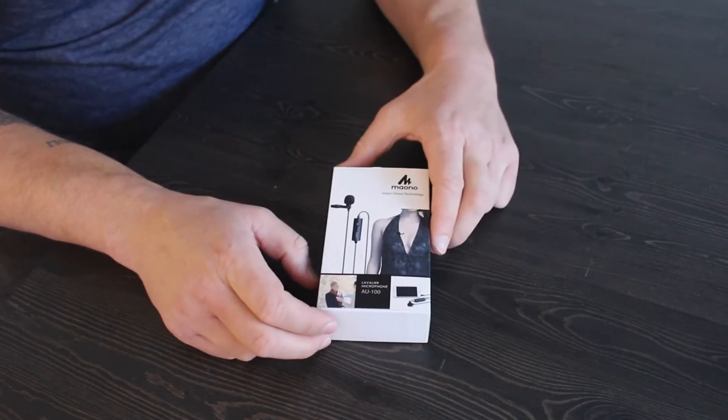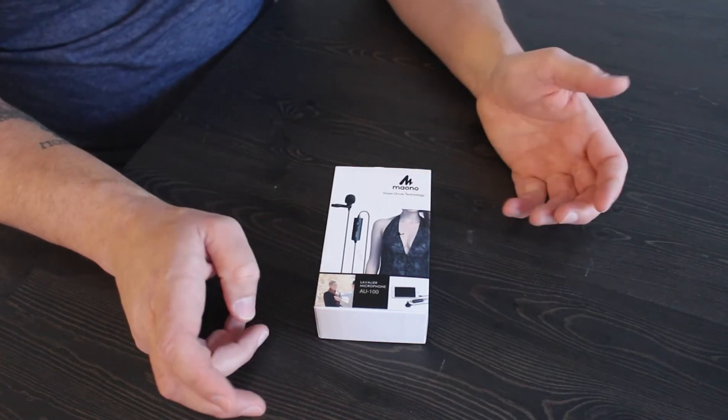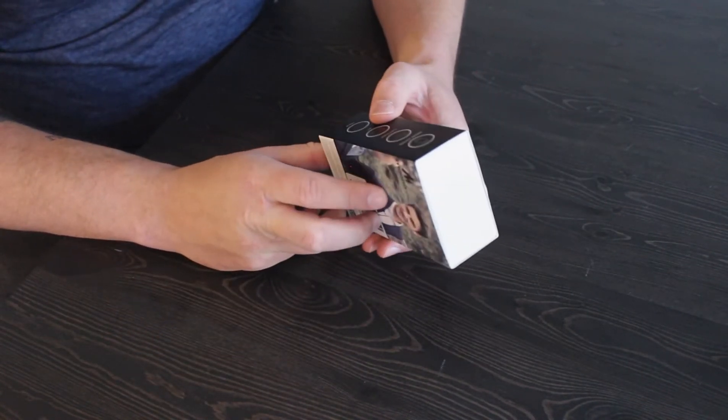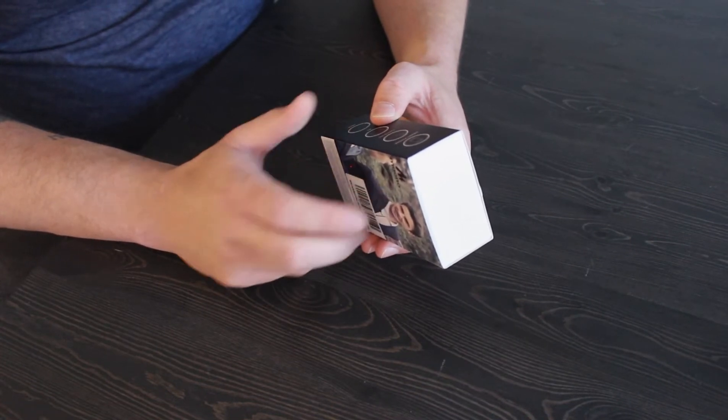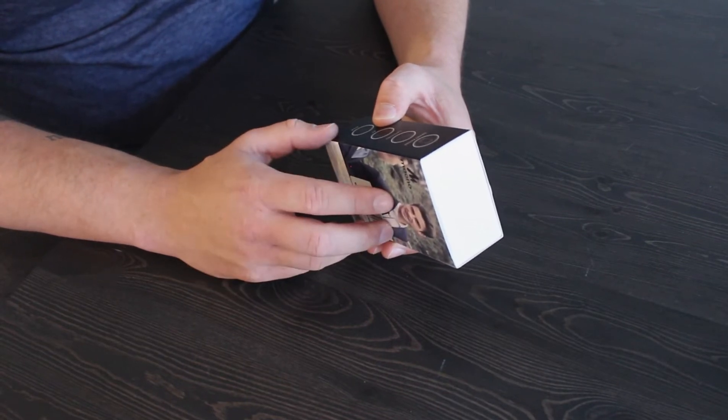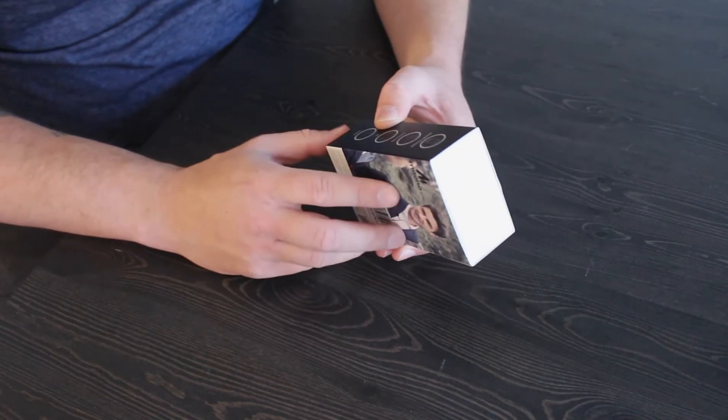First glance, pretty standard packaging, pretty good job. Having a look around the sides, this side here states that it works with smartphones, camcorders, PCs, and DSLR cameras.